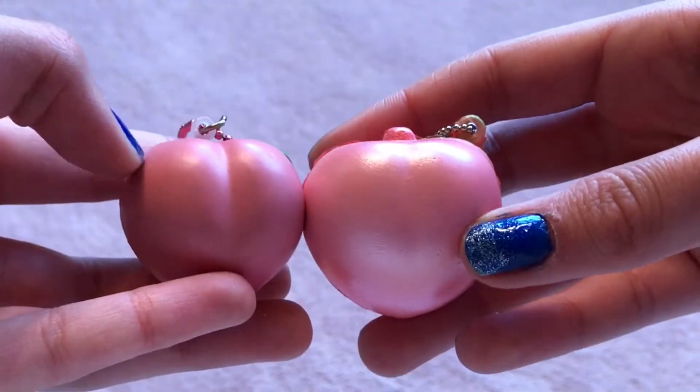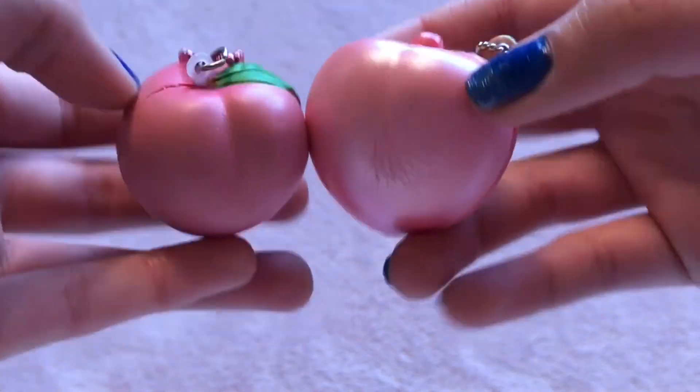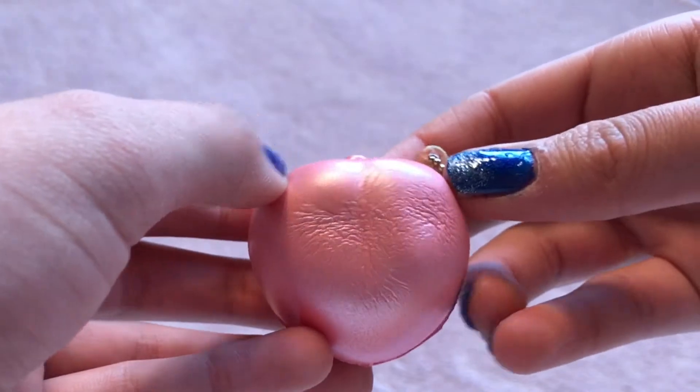Here is a size comparison with an iBloom Peach. So, this is the iBloom Peach and this is the one that I just got. There is no licensing on this. So, that's the first squishy.